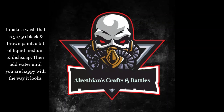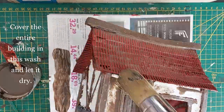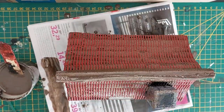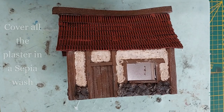Now make a wash: mix 50/50 black and brown paint with a bit of liquid medium, dish soap, and some water. Cover the entire building with this wash, or just use your go-to wash — but make sure it is a brown one. I want the brown to settle into the deepest recesses of the plaster. Now let's finish off the details.